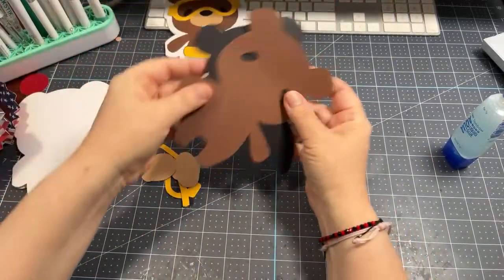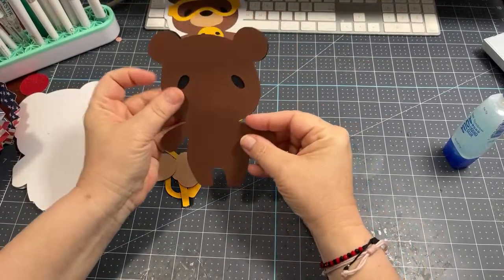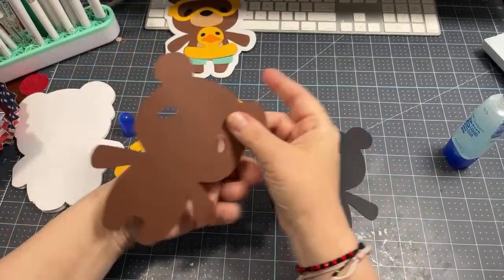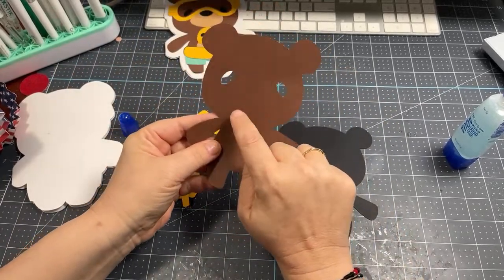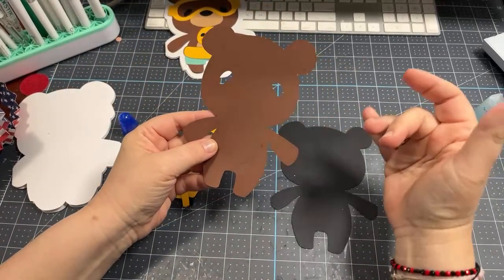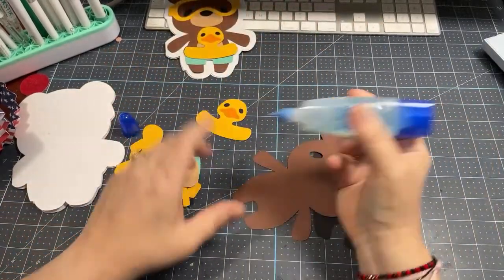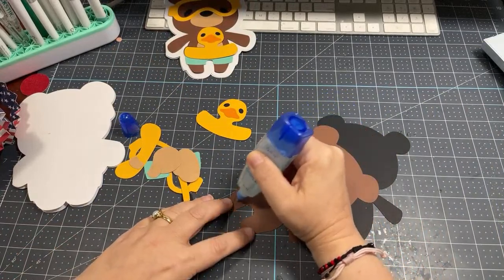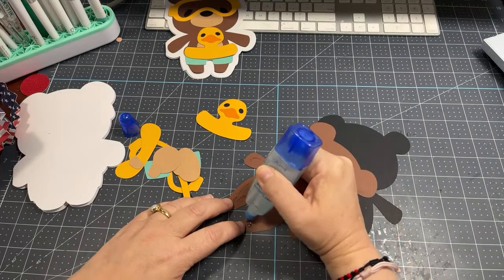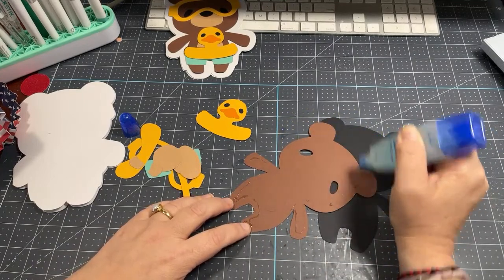There is our adorable ducky! Now let's put together the teddy bear and put on his costume. Here's the teddy bear — you can see all these little cuts here to indicate where each piece is going to go. I love when they do images like this, because placement can be a difficult situation.